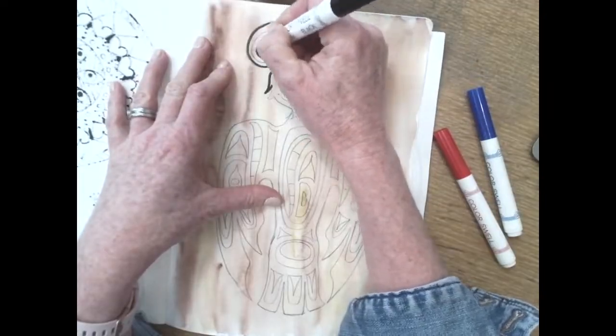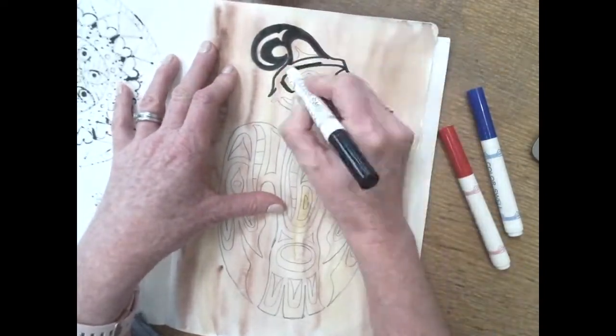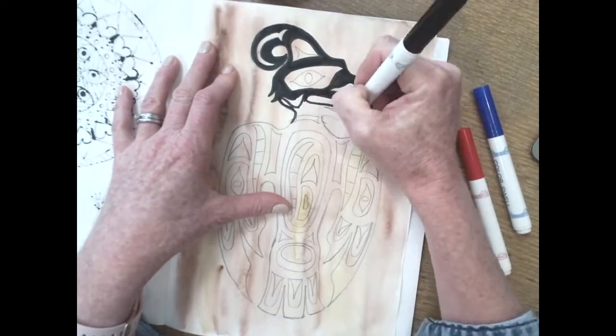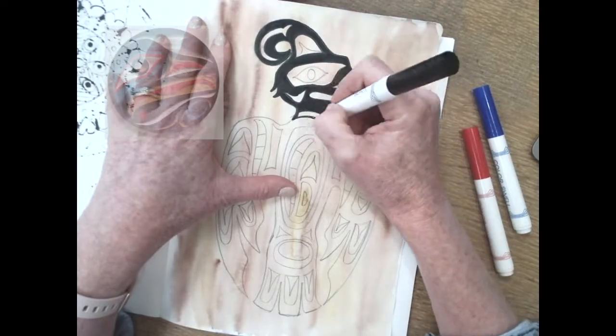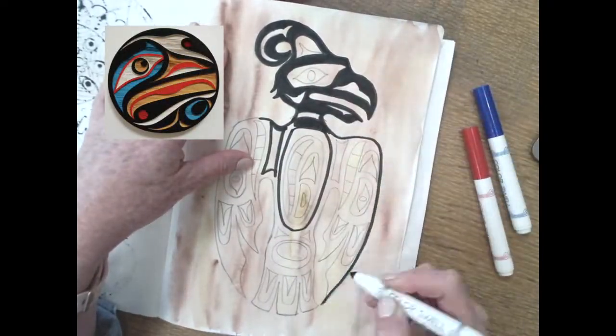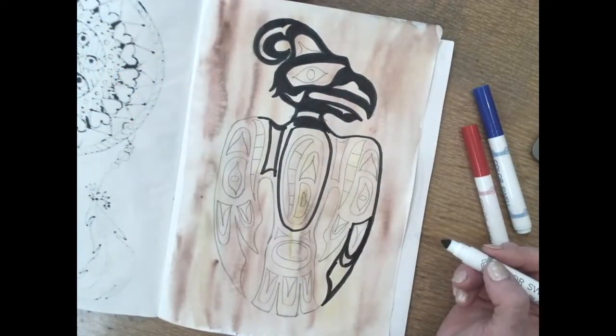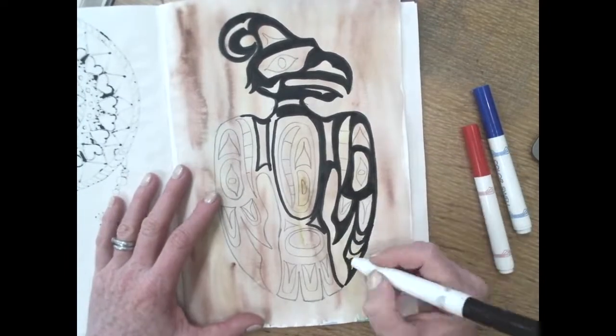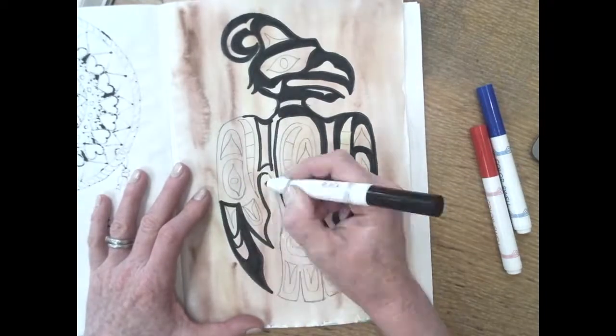Once that watercolor is dry, we're going to take our markers and color it. Pacific Northwest Native American art only uses a limited color palette. You'll see a lot of black and usually colors like blue, red, green, sometimes yellow. So choose two to three colors to use as you color in your animal design.